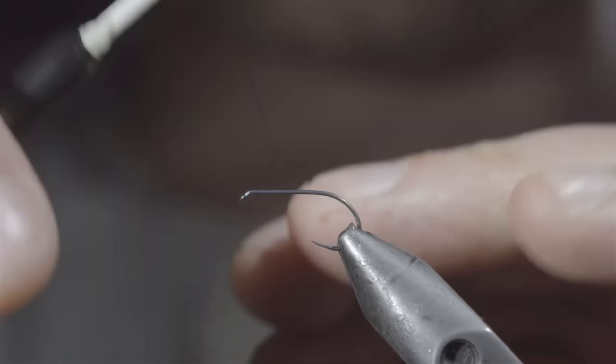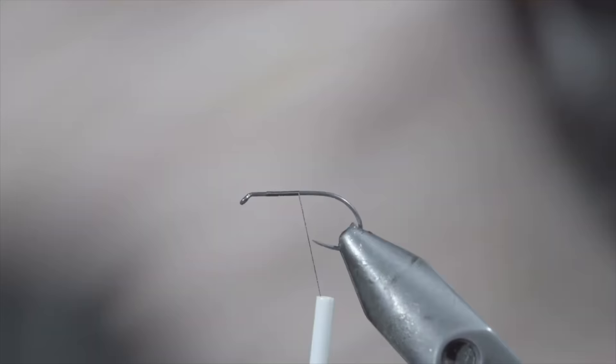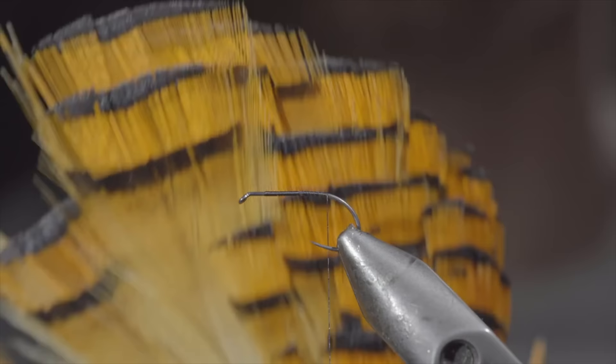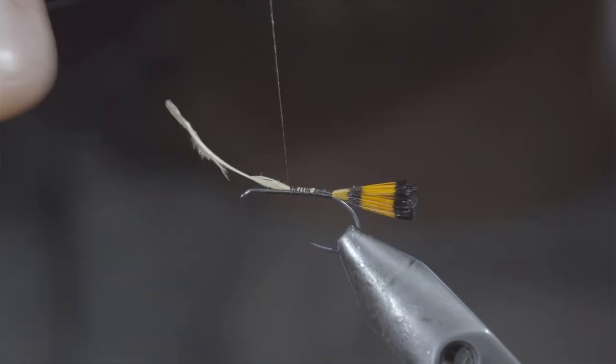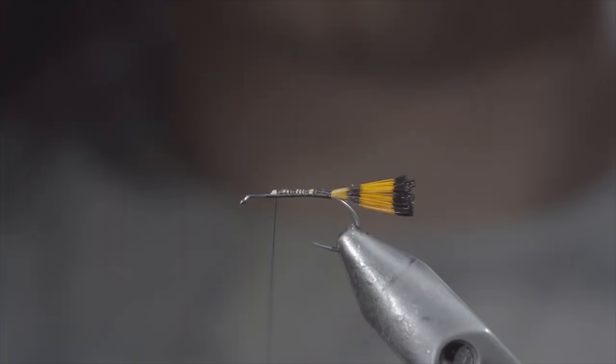Today we're going to be tying one of my all-time favorite dry flies that works particularly well for cutthroat and brook trout. To tie it, we'll start off with some black thread, secure it to our hook shank, and grab some golden pheasant crest. We'll select a single feather, measure it to be about the size of our hook shank, and secure it to the back of the fly. Continue securing it up the hook shank, stopping just short of the hook eye. Snip your excess free and cover up the tag ends.